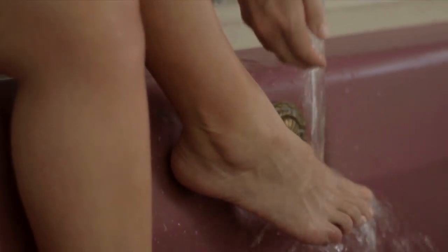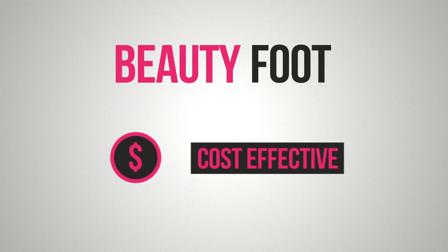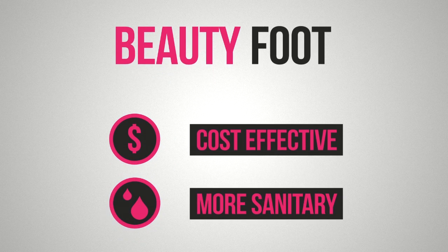Within five to seven days, your feet will start to naturally peel, removing unwanted dead skin cells. Beauty Foot is cost effective and more sanitary than a pedicure, so you can easily care and maintain your feet at home.